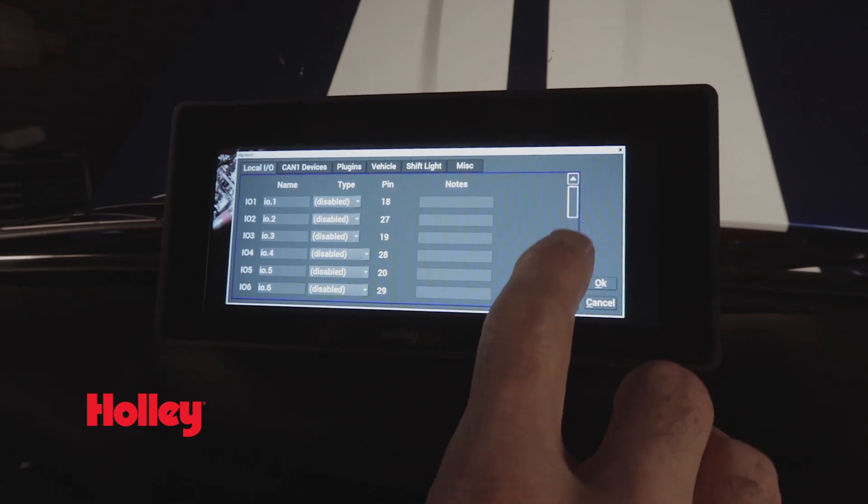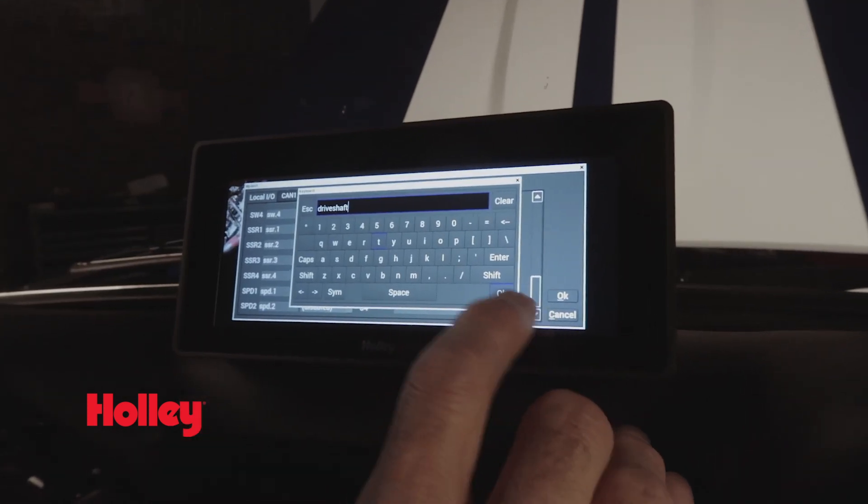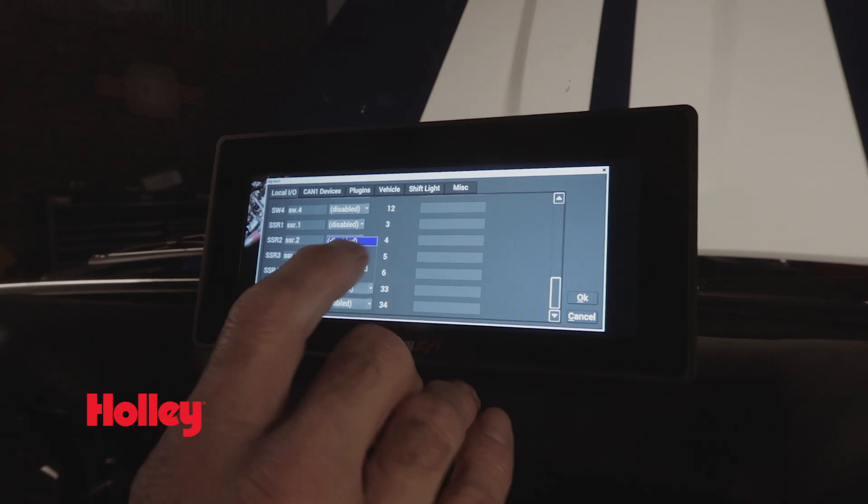The Pro Dash also features two dedicated speed inputs that you can use to monitor RPM, driveshaft speed, or any other Holley EFI speed input that you'd like to monitor.